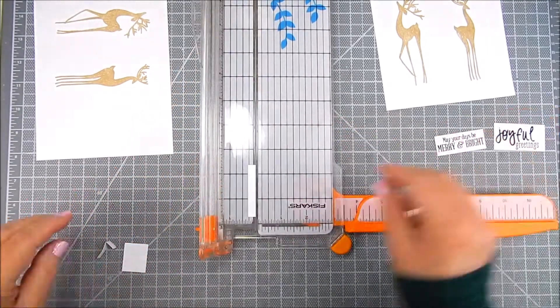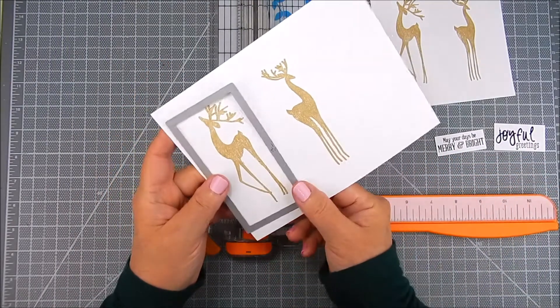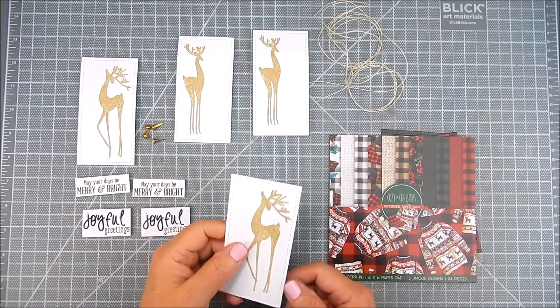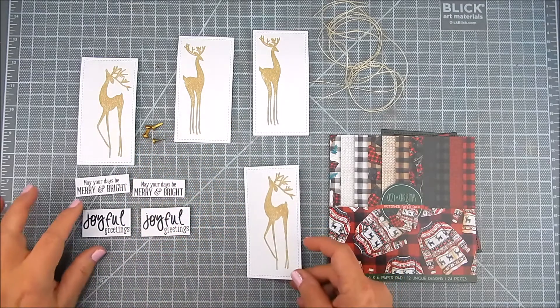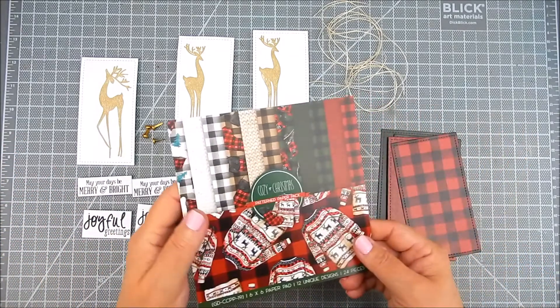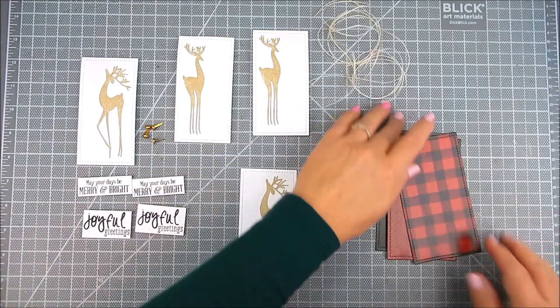No dies are required for this particular project. I just happen to have a rectangle die that fit this deer so I used it. I'm using My Creative Time dies — these are cute card dies and they fit perfectly for the layers that I wanted for these tags.